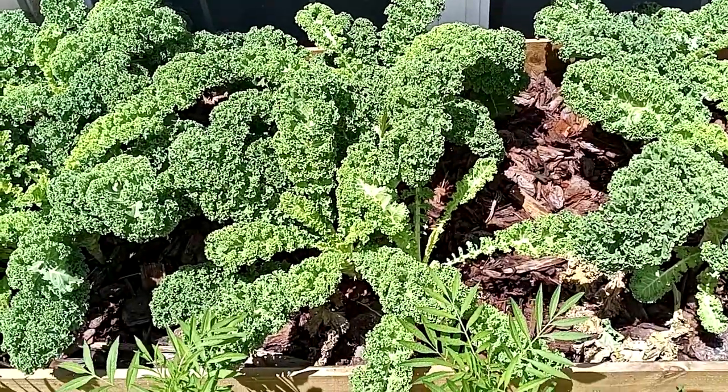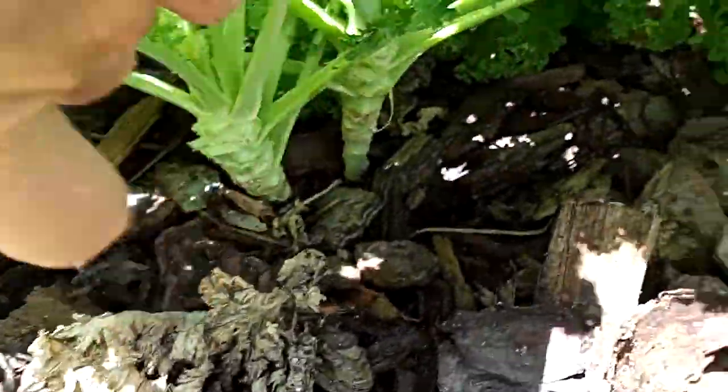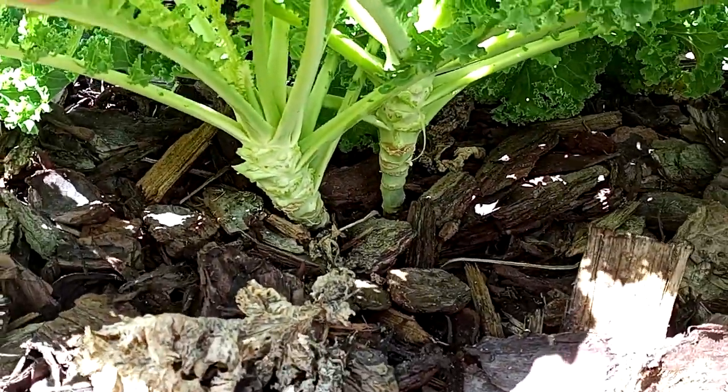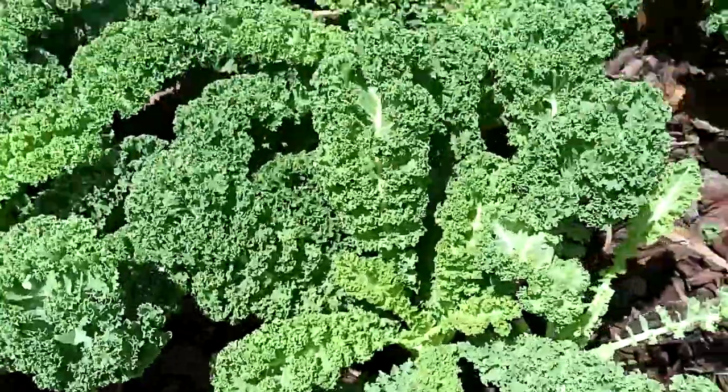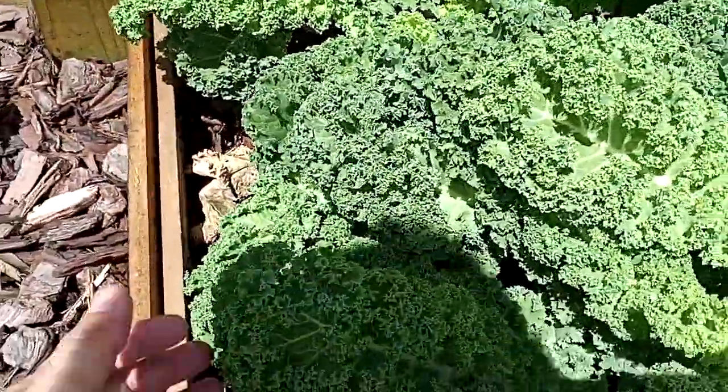The way that I do that is I like to harvest the bottom leaves first. So you'll see as I'm harvesting it, it kind of lifts it up off the soil. And this actually helps keep it away from the bugs and keep it from degrading while it's on the soil.